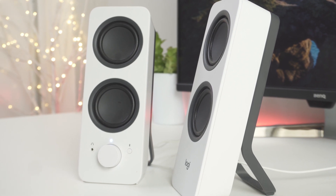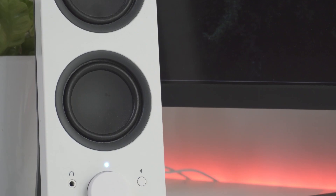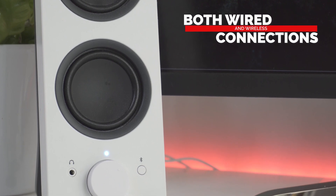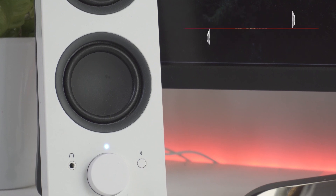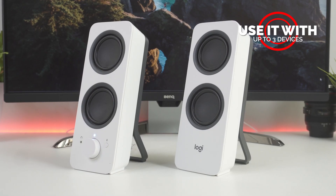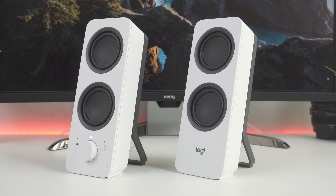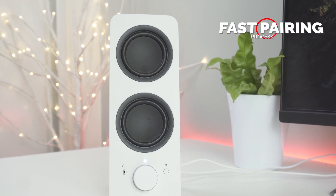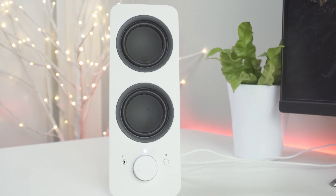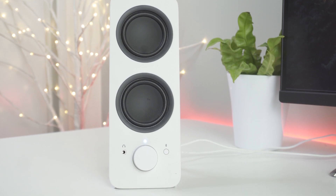Most of us bounce between multiple devices throughout the day, so it makes sense to expect our speakers to keep up. Logitech's Z207 speaker system was designed with this in mind by supporting both wired and wireless connections. The Z207 will support up to two Bluetooth connections and one hardwired connection, so you can use it with up to three devices. The initial pairing process takes less than a minute — you press the Bluetooth button on the control speaker to put it in pairing mode, then look for the Z207 to appear on your list of available devices. Hit select and you are paired and ready.